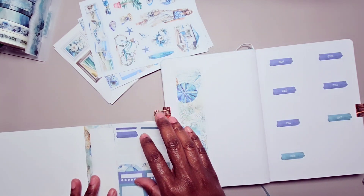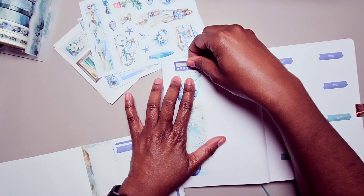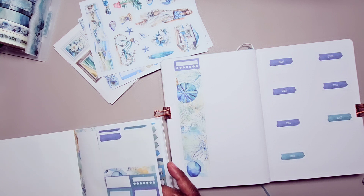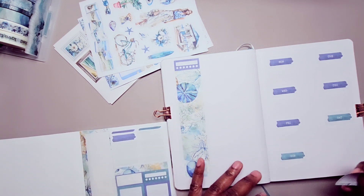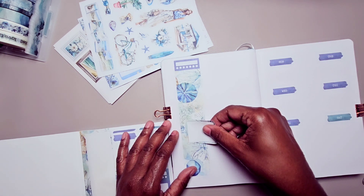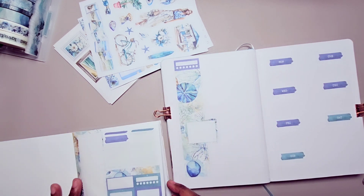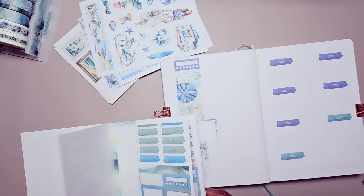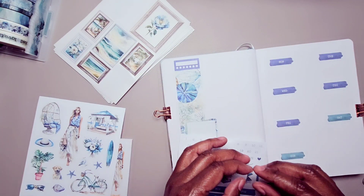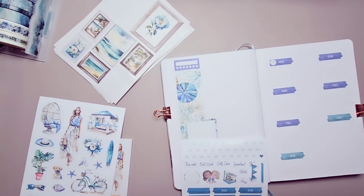One of these weeks I do want to use the stamps — I just haven't figured out which week. I'm going to put the habit tracker here; I have just enough room for it. I also want to do something like layer a box to create a notes area. We're going to use these numbers because I'm going to try not to use the foil numbers this time, though some of the stickers I put down might have foil.